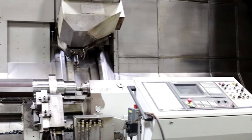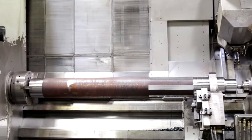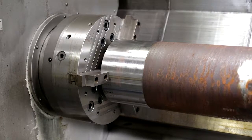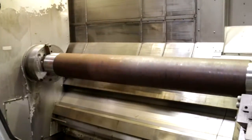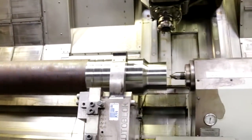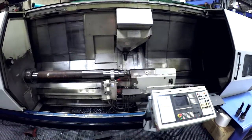The main drive spindle is a 60 kilowatt or 80 horsepower motor with a maximum RPM of 3,000. It is coupled with a 400 millimeter SMW 3-jaw chuck. The weight capacity by itself is 800 kilograms or 1,760 pounds.